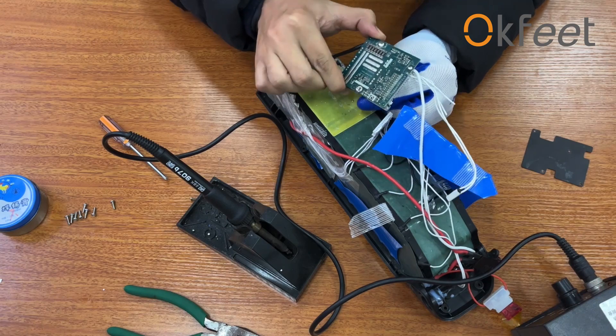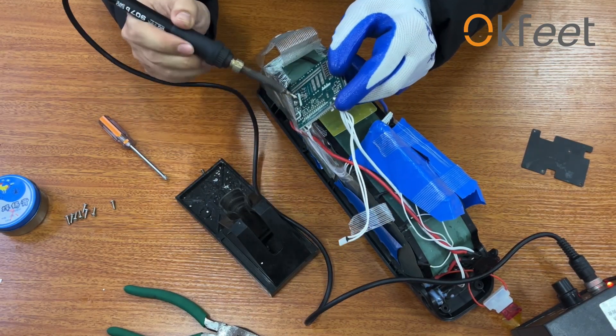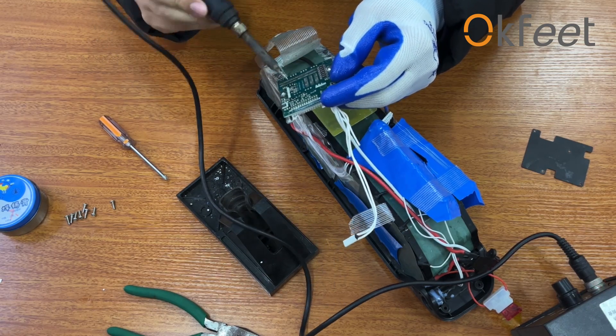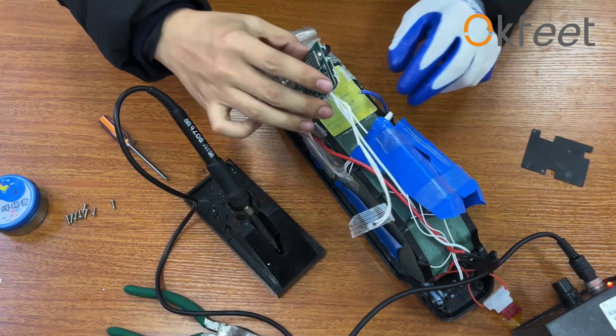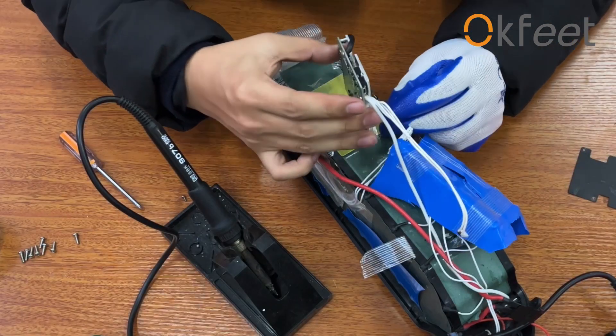Remove the power wire connected to the BMS board, as well as the remaining wire cord connected to the BMS board.